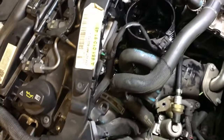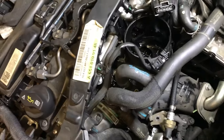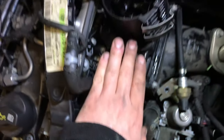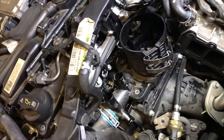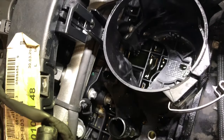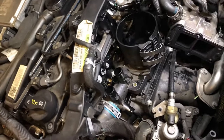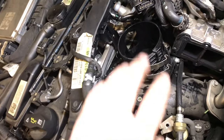Now we need to remove and loosen these pipes — let's just quickly do that. Okay, so we are nearly there. We can see the coolant leak where it's been leaking out on top of the inlet manifold. So now we are nearly ready to take it off, and let's do that right now.